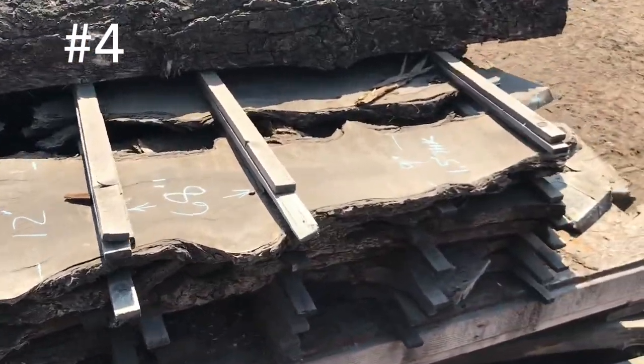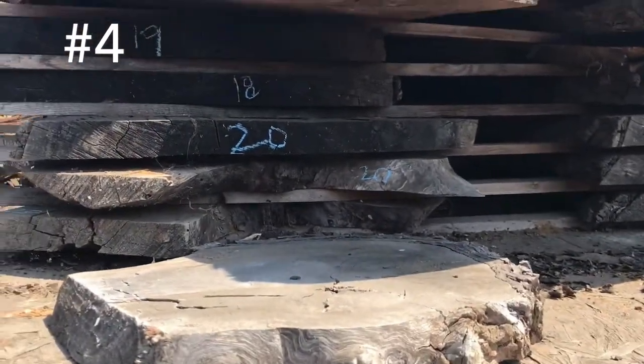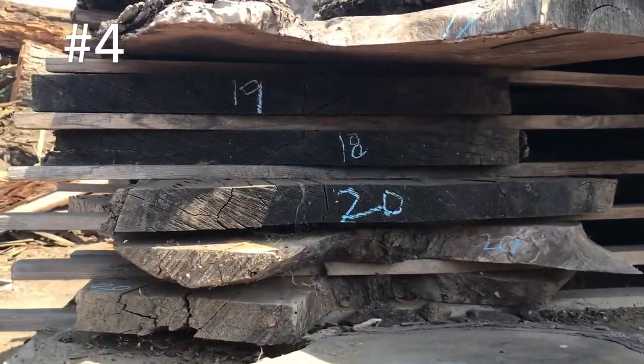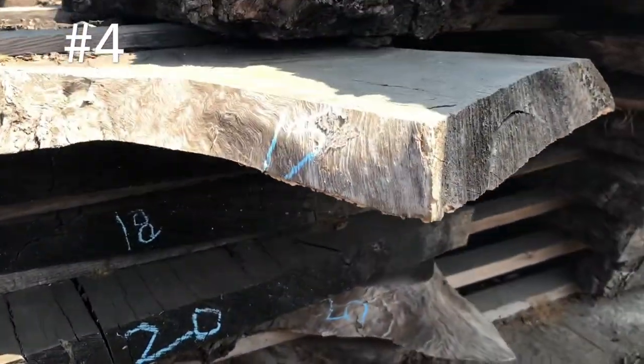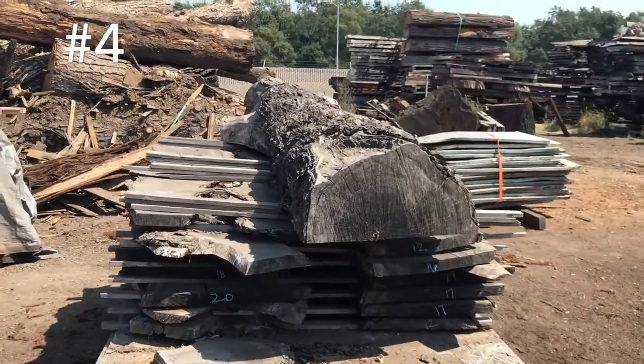This is a small slab. You got 18, 20, 17, 17, 16, 12, 19 — you got 15 right there wide, 68 inches long.